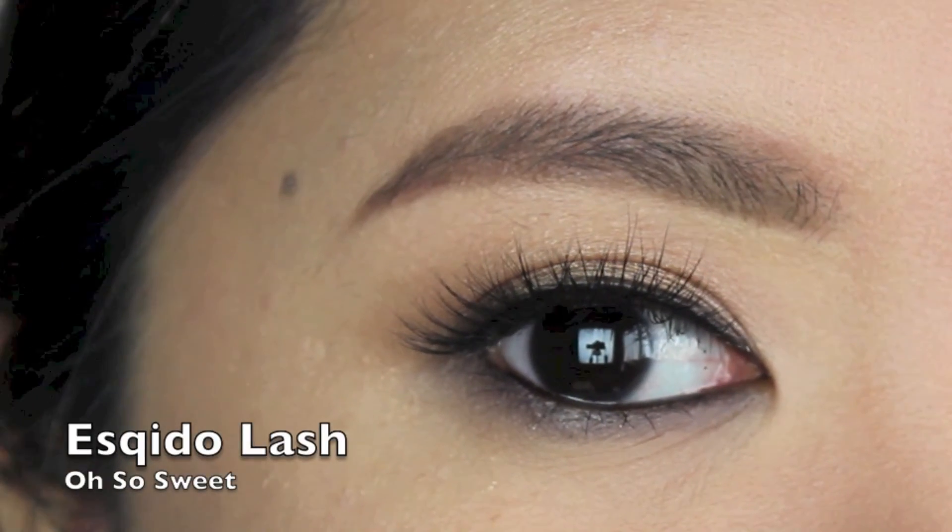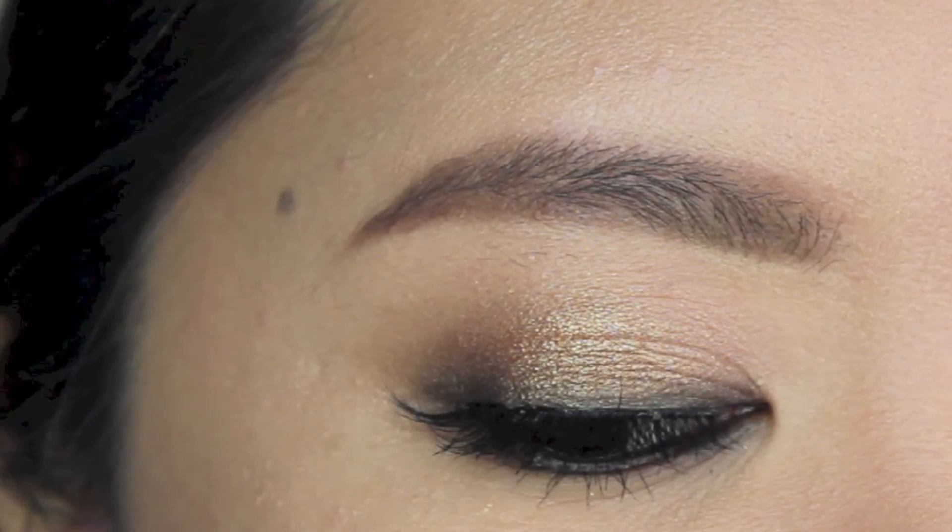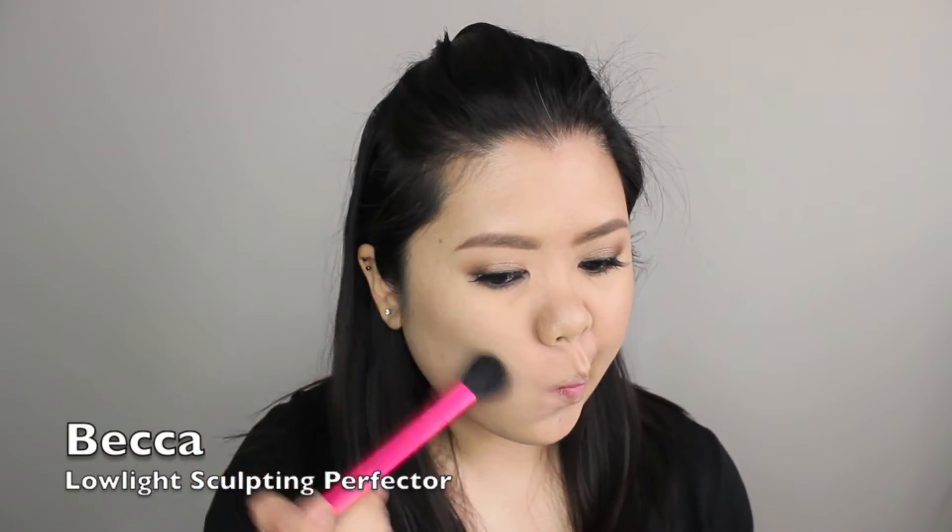I curl my lashes, apply mascara, and add some falsies to complete the eye makeup. I wanted to sculpt my face a little bit.